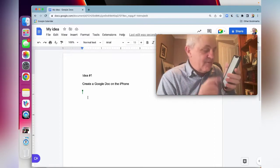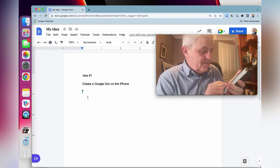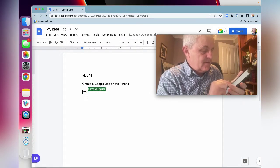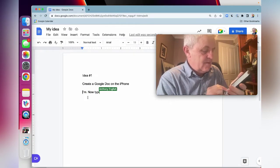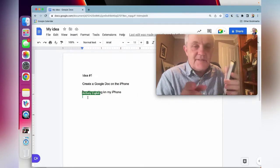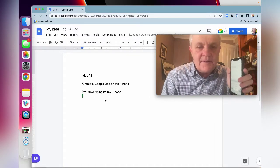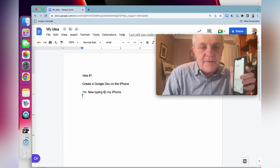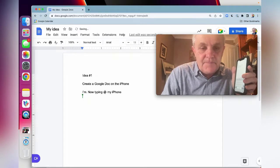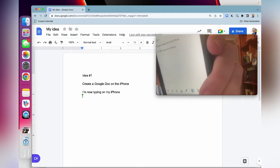Just to show how well the two sync together — I'm now typing on my iPhone, and you can see it appearing on the Google Doc on the laptop. And now I'll correct that on my laptop, and then any changes I made there are now fixed here on the phone as well.